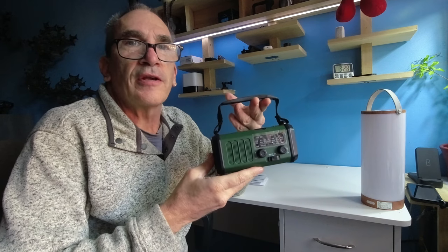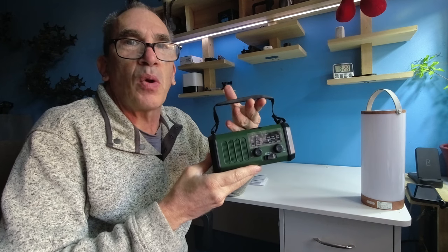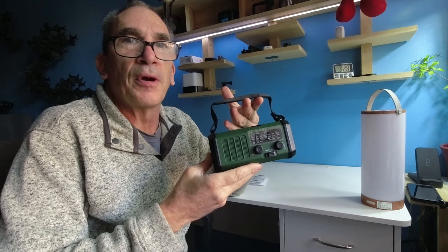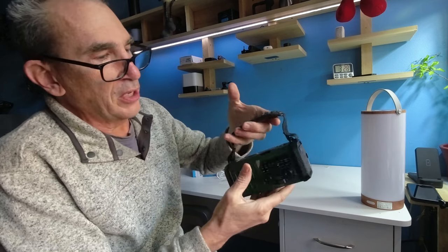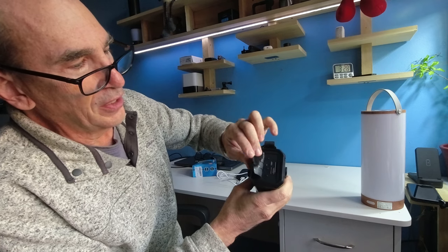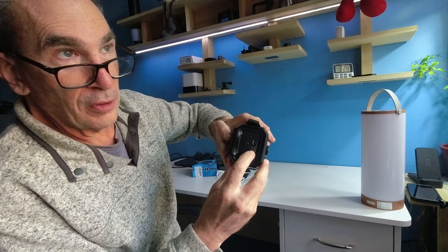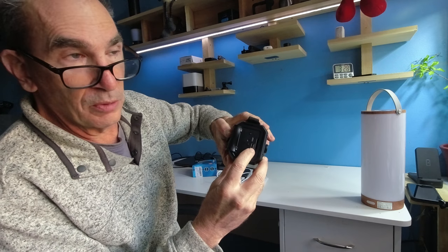This is a 10,000 milliamp power bank. It has a USB-C port located on the back of the unit over here. So you could charge up your phone, a camera, a number of devices.